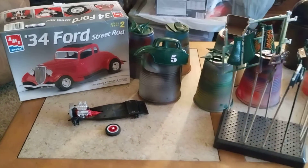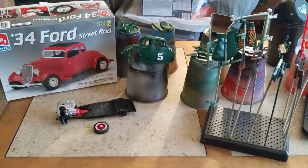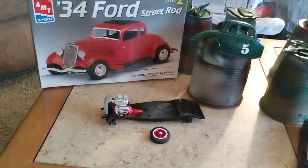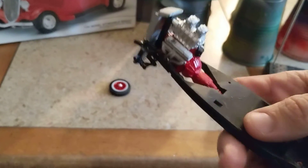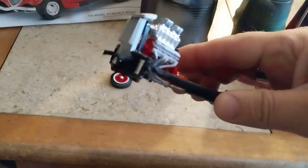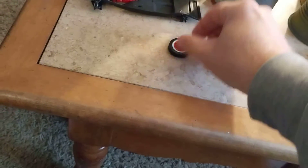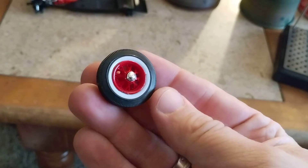Hey guys, welcome back to Doug's Model Car Garage videos. I just want to show you my project I'm working on at this moment. I'm working on the '34 Ford Street Rod, and this is my blown 350 or 383 in here. We got the exhaust that comes with the kit. The only thing I really changed was the supercharger, and I found belts going with the old-school wire wheels — Ford wire wheels.